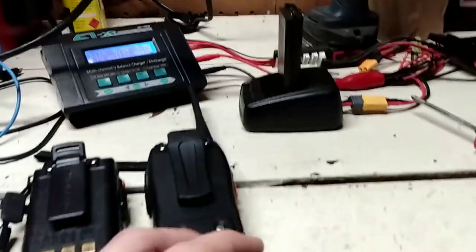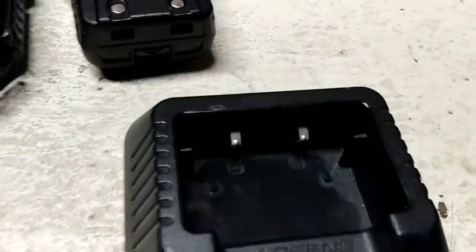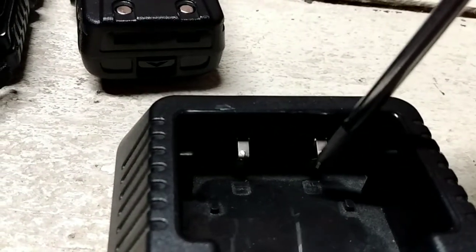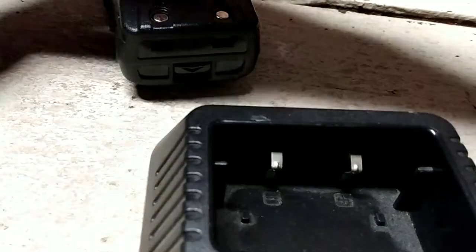Here I have the base for a Baofeng UV-5R, and you'll notice it has the two contacts — we've got this and that. It says that's positive and that's negative. I would double-check that when looking at the battery as well; it'll tell you positive and negative when you put it in.